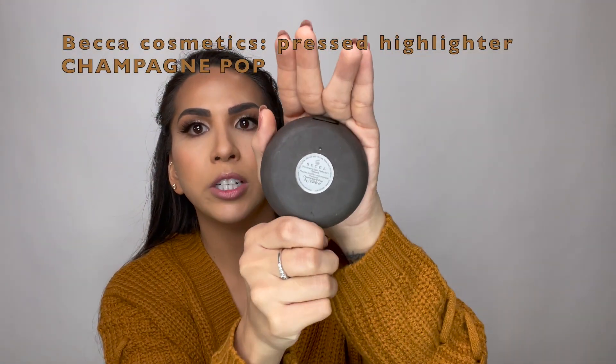For the highlight, I am very excited — I will be using Becca as well, in the color Champagne Pop.